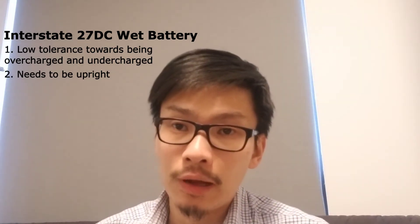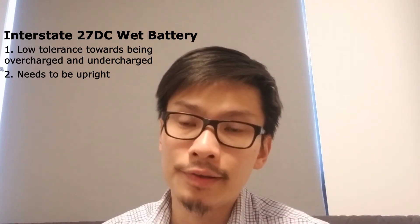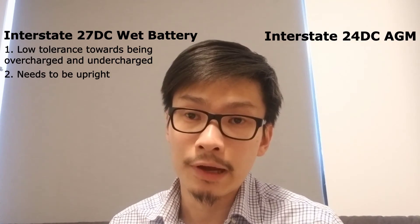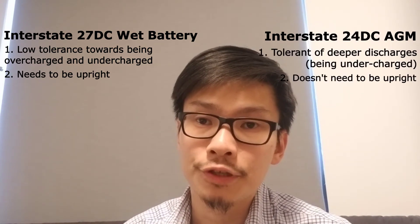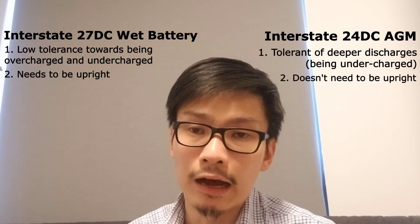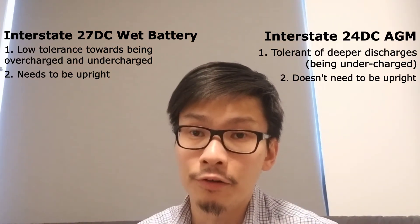My second battery is an AGM battery. AGM stands for Absorbed Glass Mat, and to be specific, my second battery is an Interstate 24 DC AGM. Without acid in these batteries, they are much safer to handle, constructed to last long, and more tolerant to deep discharges. If your boat is in the middle of a lake, you want a battery that can bring you back to shore — that's why you'd prefer one that allows you to work it a little harder sometimes.